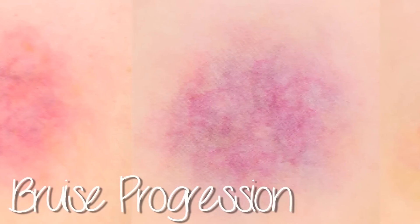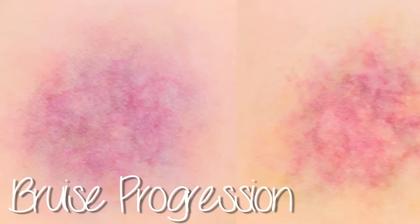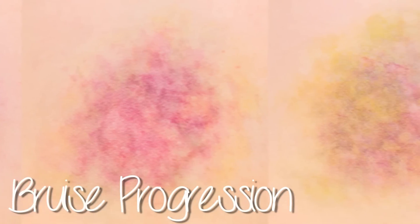Today I'm doing a tutorial on bruises. I'll be demonstrating the lifespan of a bruise with five different examples, from a first day fresh bruise to an almost healed bruise. So let's get started.